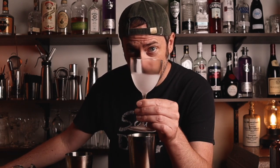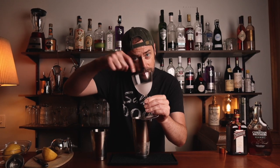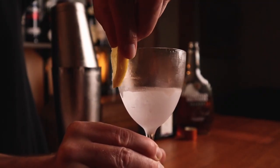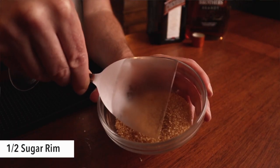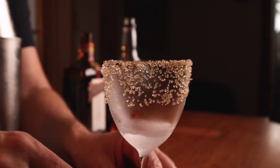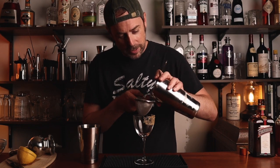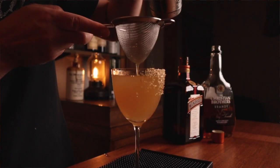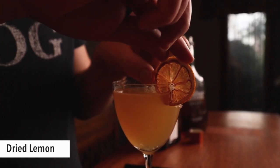Now for the fun part: grab yourself a nice chilled vessel and we are going to do a sugar rim. Make sure you don't get sugar on the inside of the cocktail — we just want it on the rim. Grab a little bit of lemon and put it around the outside, then grab the turbinado sugar and give it a little roll, being very careful to just get it on the outside. I like to do just part of the glass so it gives people the option to have the sugar or not. Then go ahead and strain the cocktail off — it should have a nice golden yellow-orange color. For a garnish, I like to use one of my dehydrated lemon wheels.